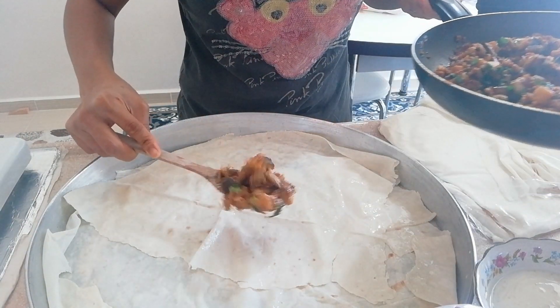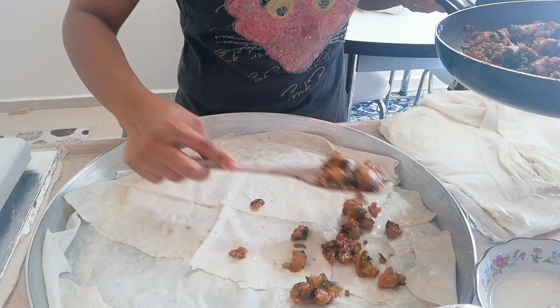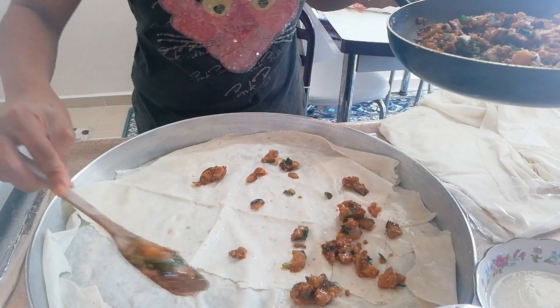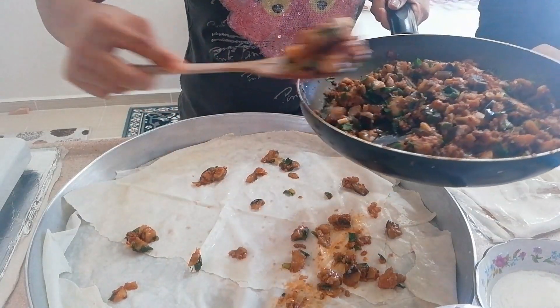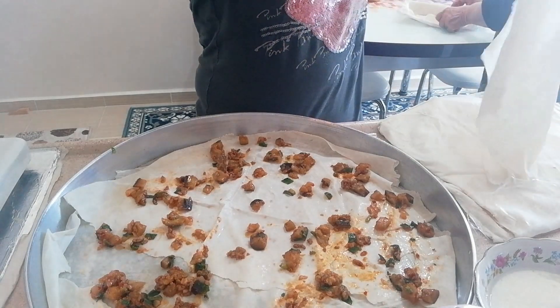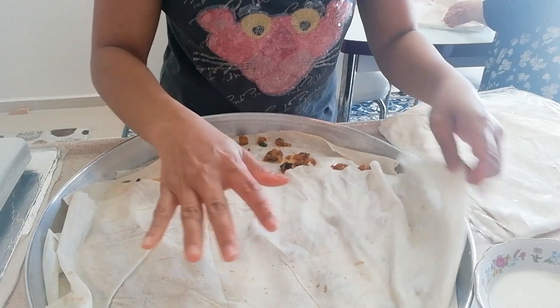At yan yung toppings nya. Ayusin lang po yung pag-spread. Ulit-ulitin lang po natin kung paano yung gawa natin — una yung yufka o yung lumpia wrapper, pagkatapos pahiran nung ginawa nating puti ng itlog, lagyan ng gatas at mantika. And then patungan ulit ng toppings. Ulit-ulitin na po, ganun lang po sya.